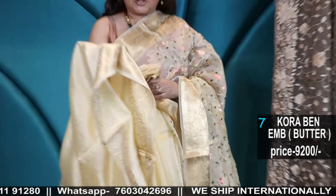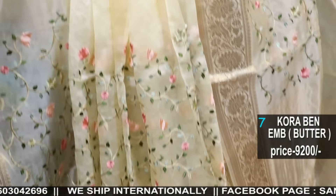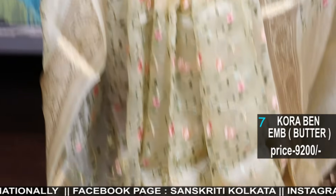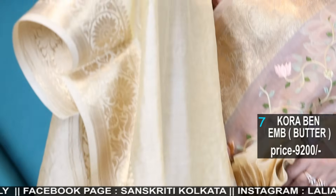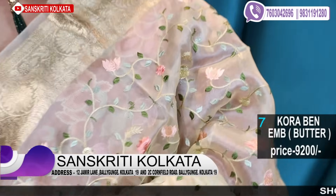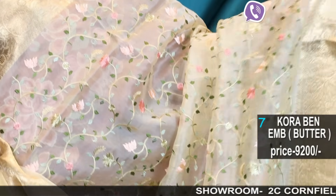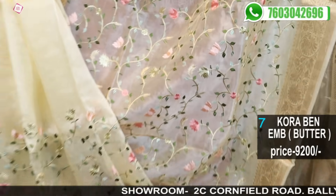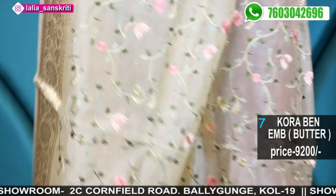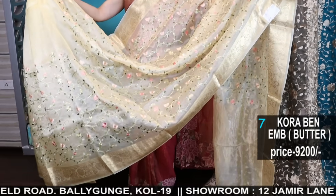All still pictures will be uploaded on the Facebook page. This is again organza banarasi weave with chinon silk blouse piece. The blouse piece is in lemonish yellow — butter colour with a zari border. The saree itself has all over thread work and very rich gold zari. Number seven — a beautiful saree.